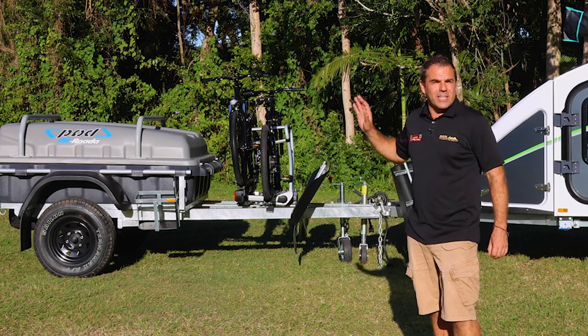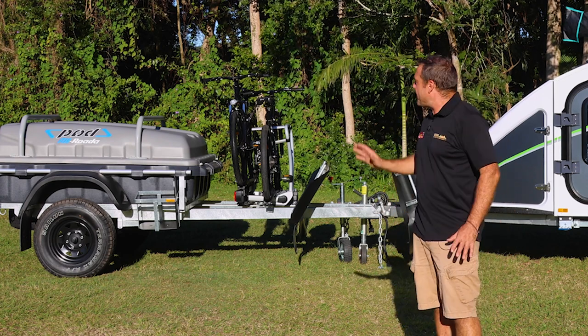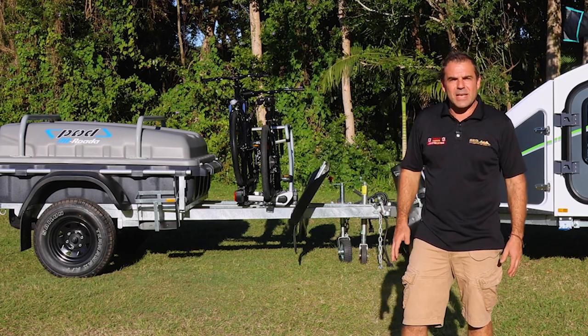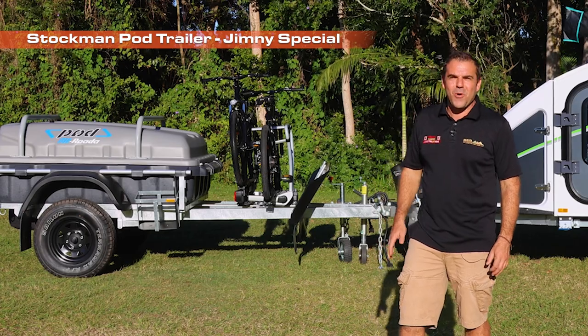I can lock it up and none of my gear is going to go walkabout when I'm out on the trail. This is a look at the pod trailer with the SEQ accessories and the Jimny special — tow it with your little four-wheel drive today.